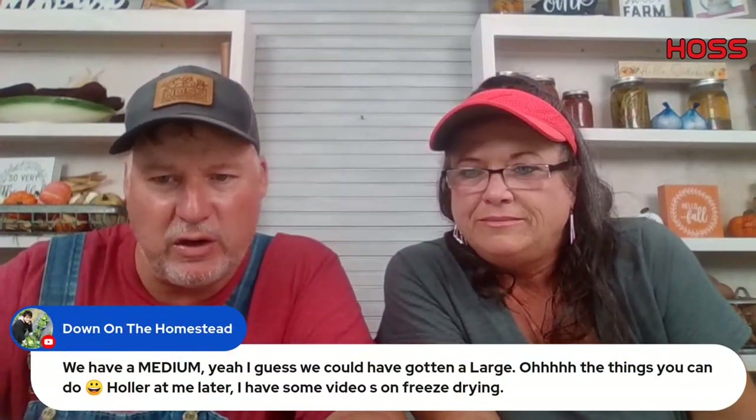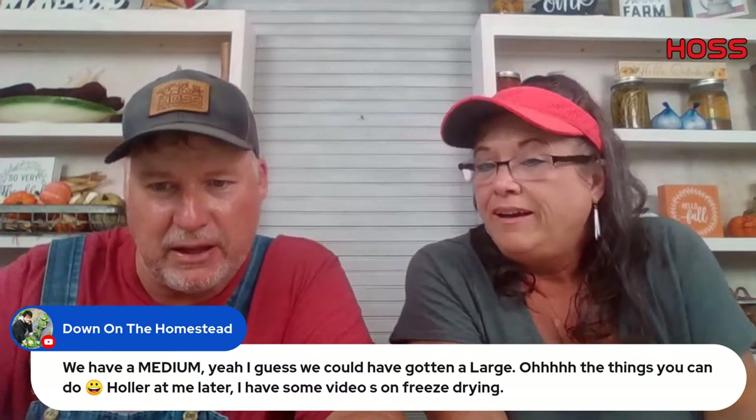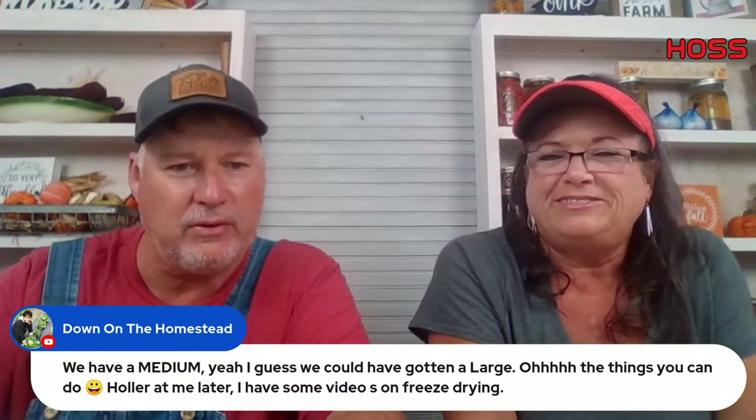Tracy at Justine Farm says they plan on doing a tomato event — well, good deal, then we'll probably be there.